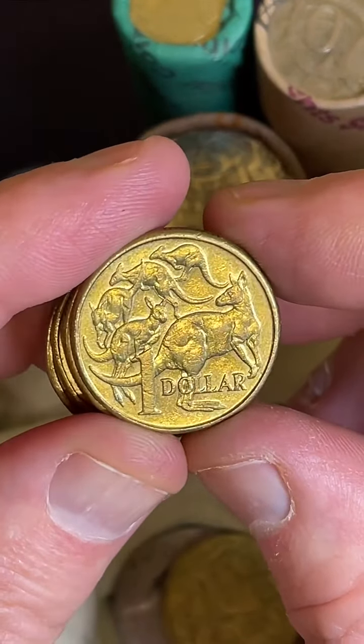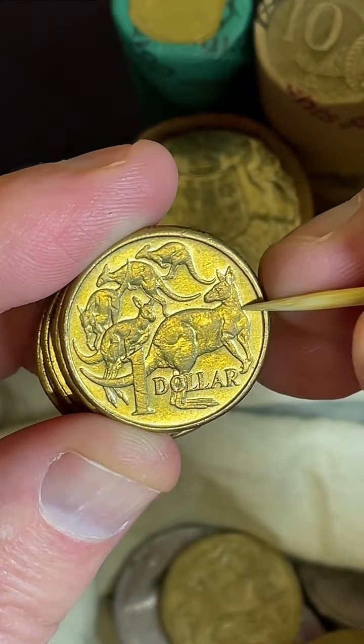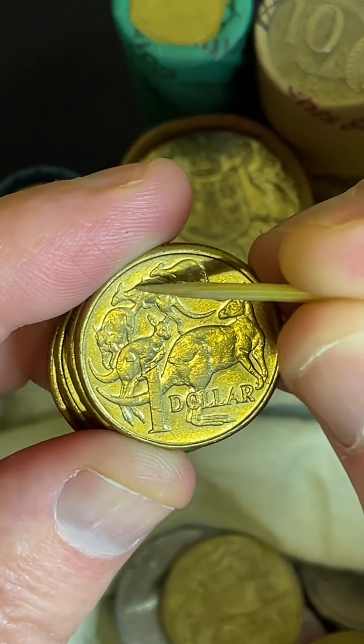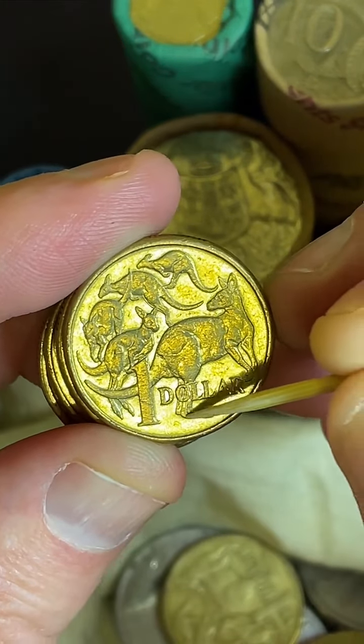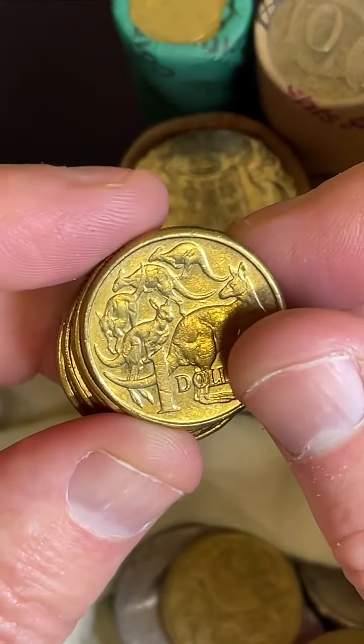What you do - I check these $1 coins here. Look for little blobs of metal down the side of this kangaroo, across the back of that top kangaroo, across the back of this second kangaroo, across the back of this one. Yeah, doubling on the tail down here, doubling on the feet. Thanks for the little taps of the screen too - I can see those little hearts coming across there.